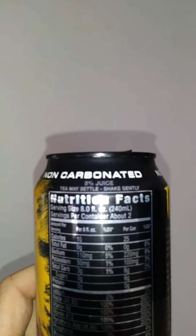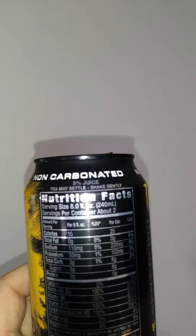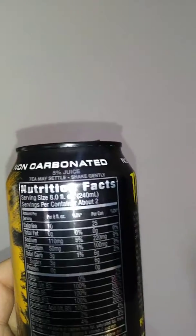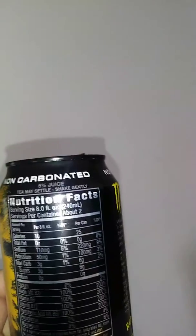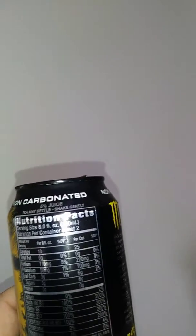Let's see what's on the back — never really checked out the contents of this. It's got niacin, vitamin B3, vitamin B6, vitamin B12, pantothenic acid which is vitamin B5, phosphorus, magnesium — magnesium is good for you — sugars three grams, so that's not bad, total carbs three grams, that's not too bad. Serving size 8.4 ounces, like normal.